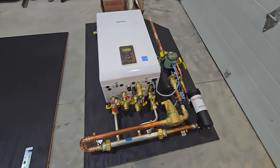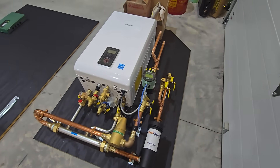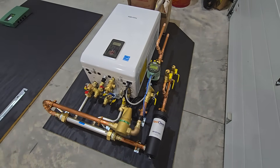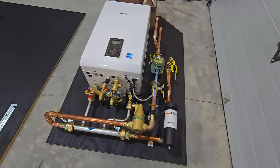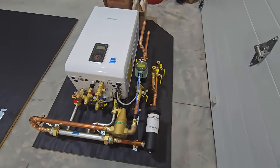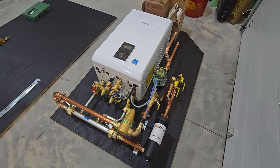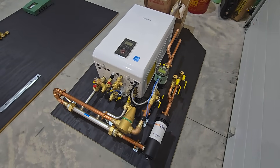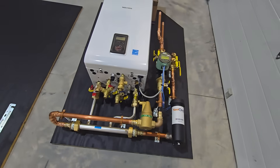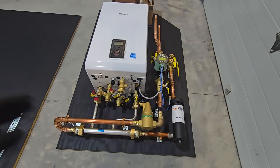If you have a unique scenario where you need to fit something into a tight location, we can design around that. Obviously you still have to fit all these components — you can't really go much smaller than this — but we can squeeze them into some tight areas. If you need a design and want to build one yourself or hand it off to a plumber or handyman, I also offer designs for all sorts of systems, whether it be baseboard, radiant heat, you name it.